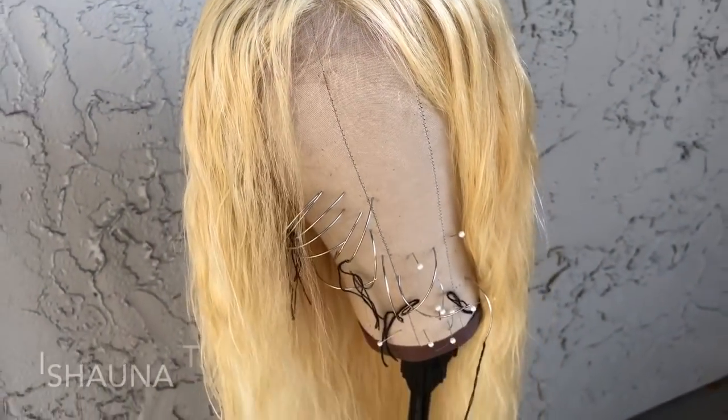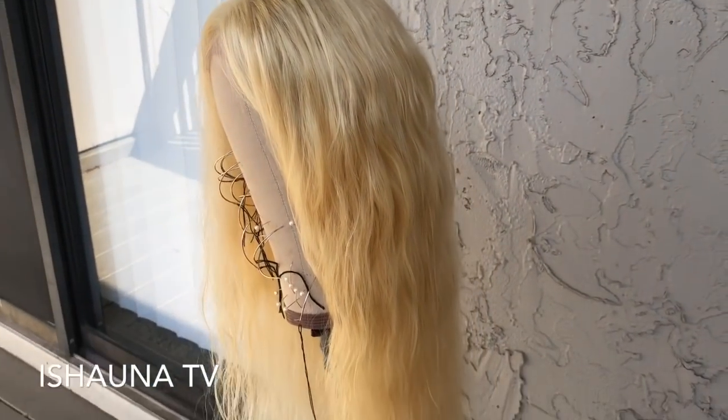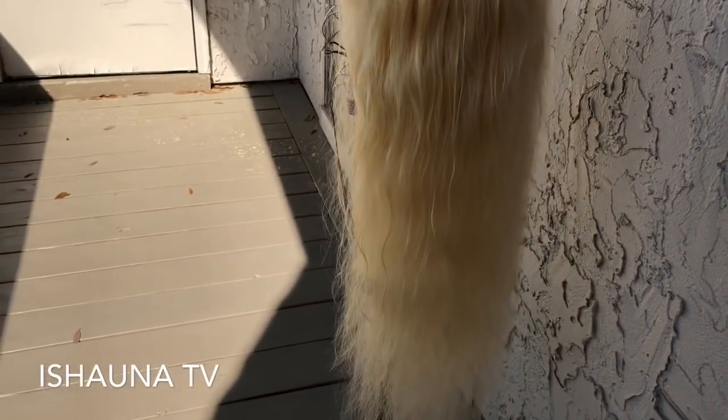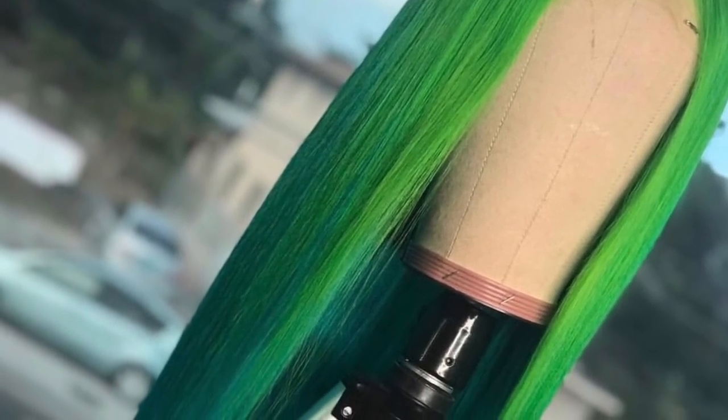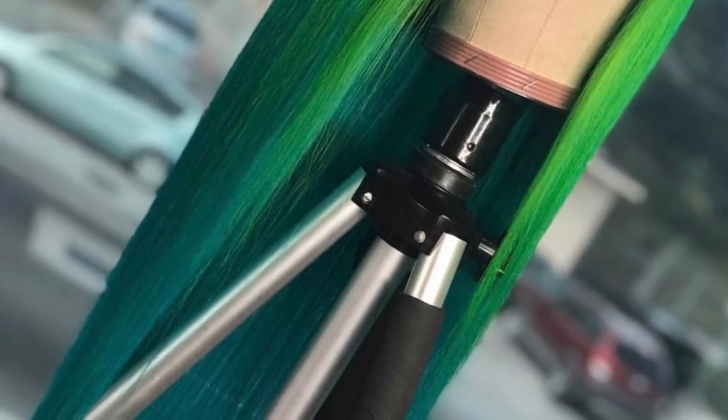The wig still turned out great — her lifespan might be short, but she turned out beautiful. Here is what the wig is looking like, and here is a picture of the hair inspiration we found, though I decided to add my own little twist to it.